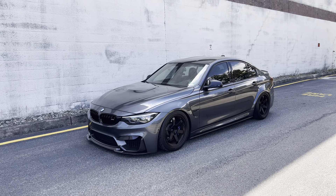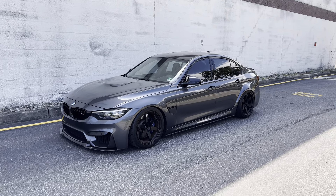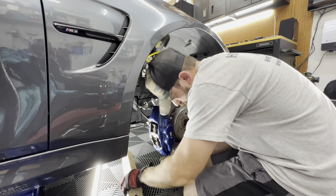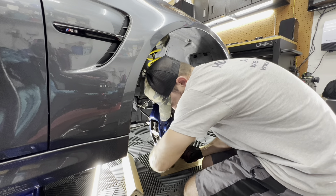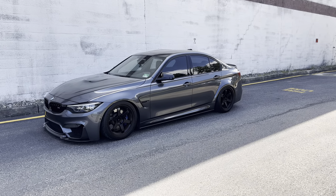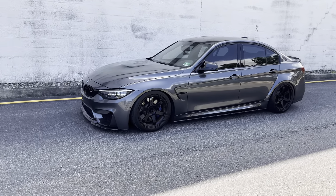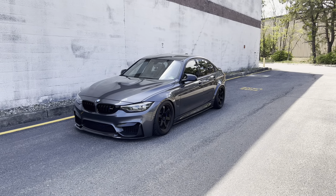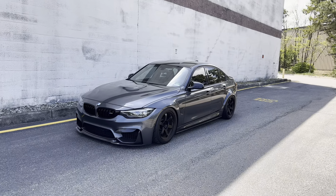They just look better, feel better, and handle way better. For me I went with the KW V3 coilovers — I absolutely love them. I did an install review so if you're interested in my complete thoughts check those videos, but lowering these cars is something I highly recommend, whether you go with full coilovers, a sleeve-over kit, or just springs. These cars look 30 times better lowered just a little bit.